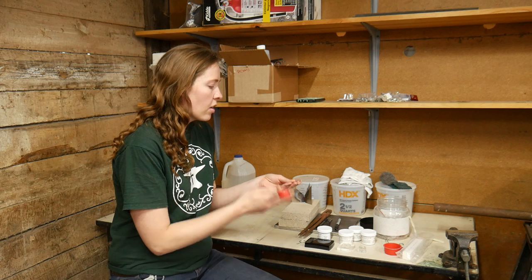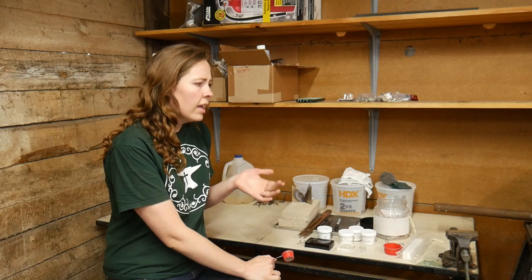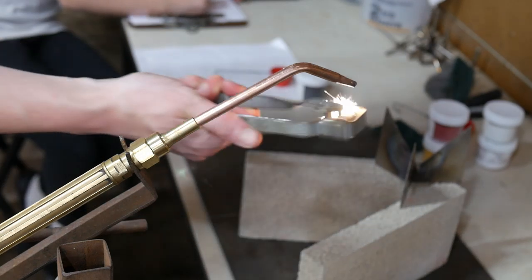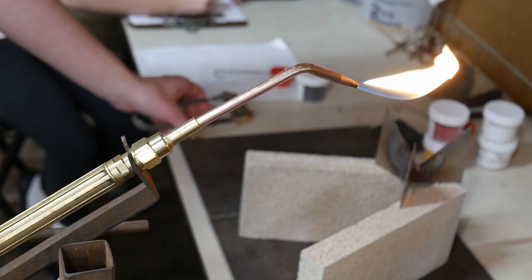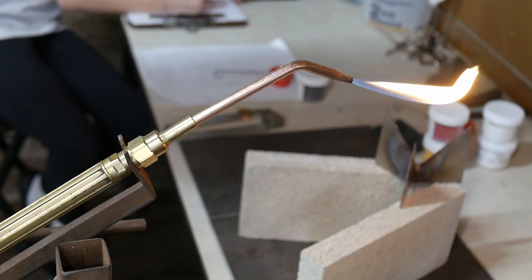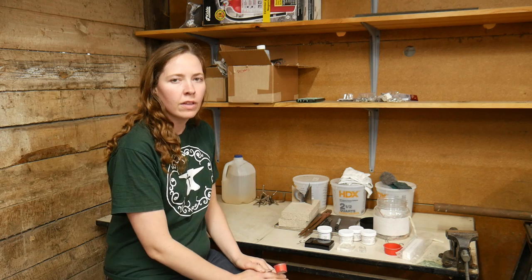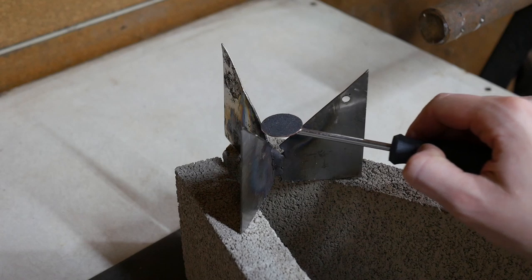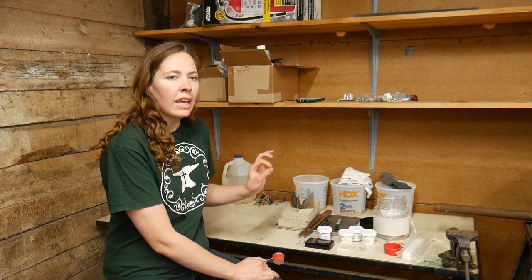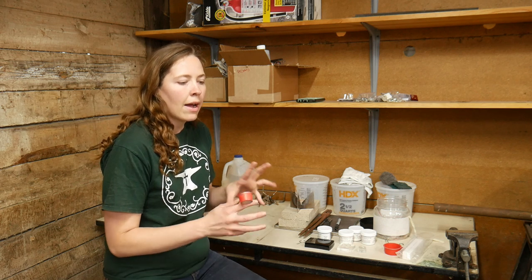After the enamel is on, I set it on the trivet and heat it with the torch. There are a couple of different torches you can use — a MAP gas torch, a large handheld butane torch — I'm going to use an oxygen-acetylene torch, but really any flame-based heat source will work. Once it's set on the trivet, you want to introduce the heat slowly and indirectly at the beginning so you don't over-stress the enamel, especially if there are already layers on there — heating too quickly can make it crack or fracture.